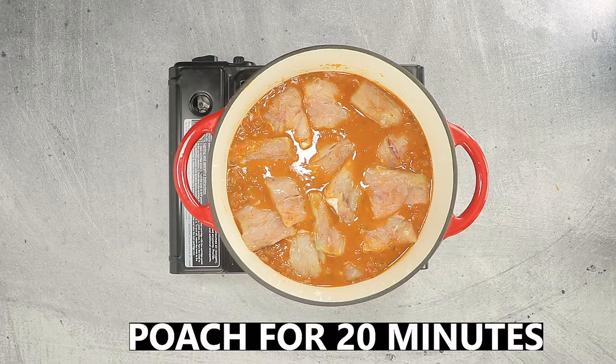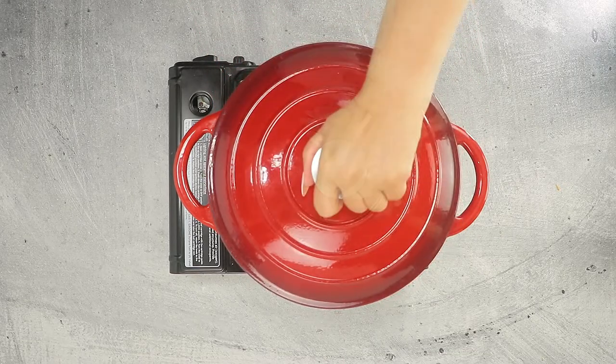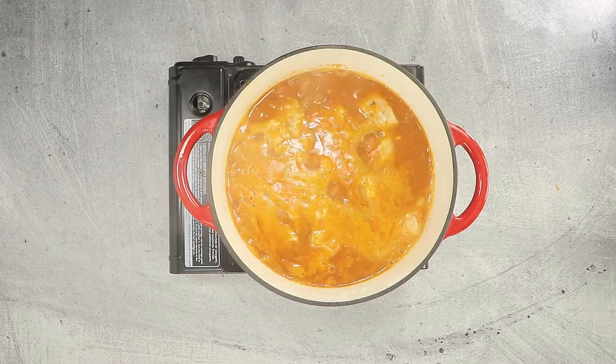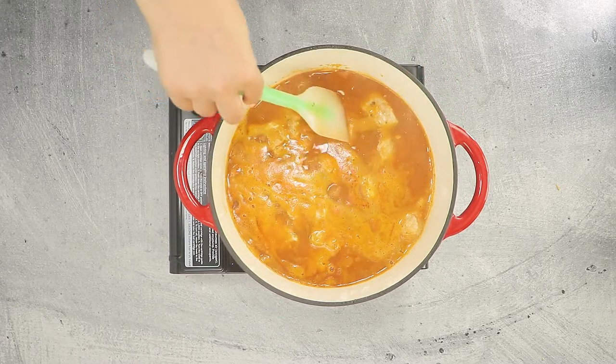Cover and cook a final 20 minutes. As you can see, you have a nice rich stew with intact redfish that is poached to perfection.